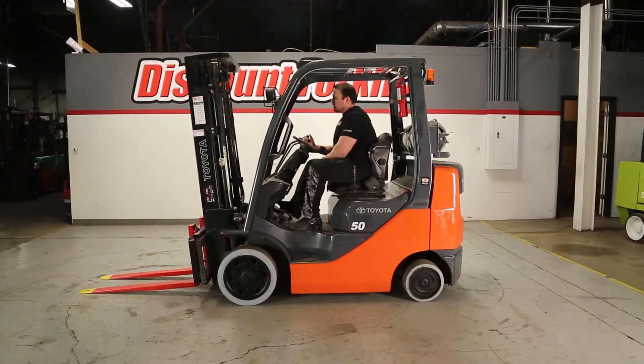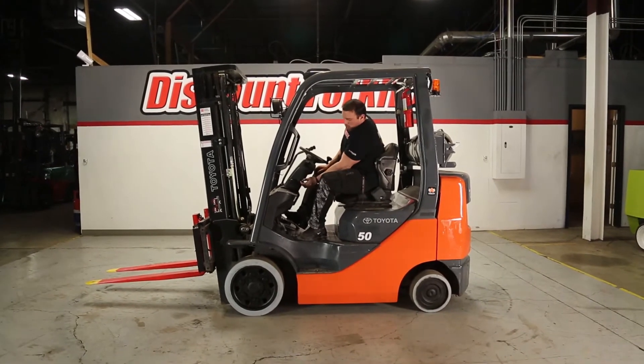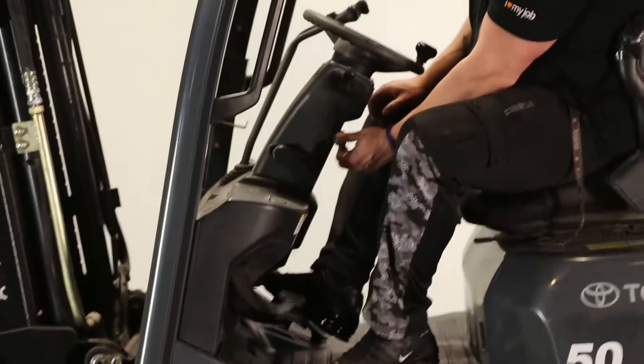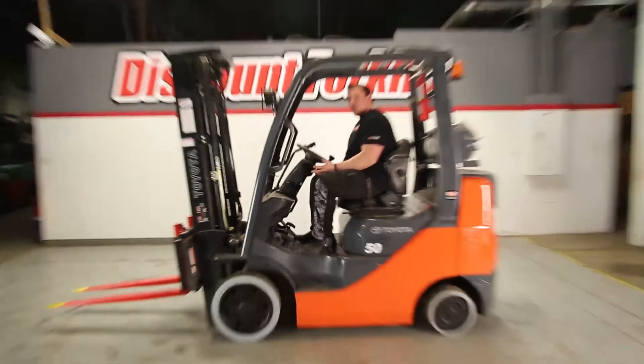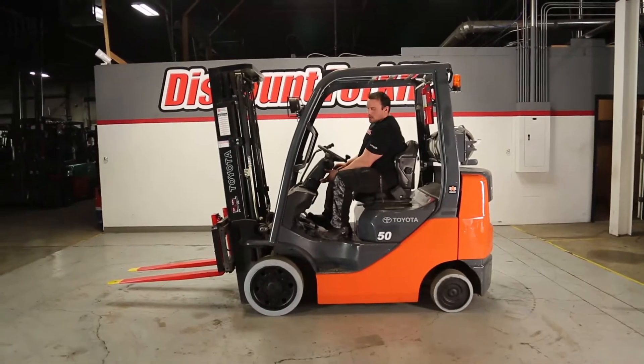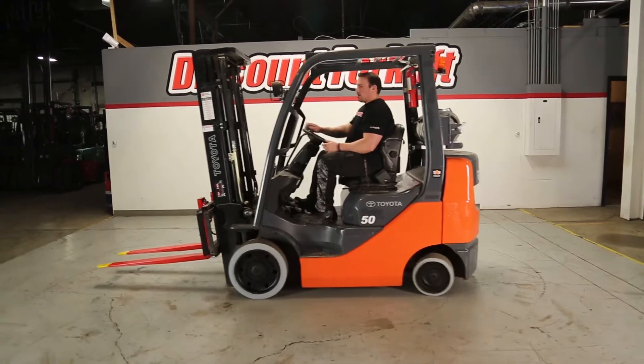It starts up no problem. I'm going to raise this up a little bit. Now your emergency brake releases via the blue tab right here — hit that in order to actually activate that. Release that if you're looking to drive it. Now I'm going to push it forward and drive it around.